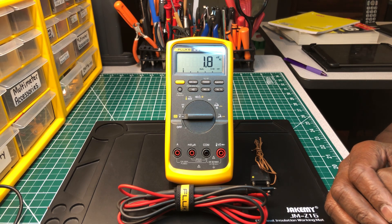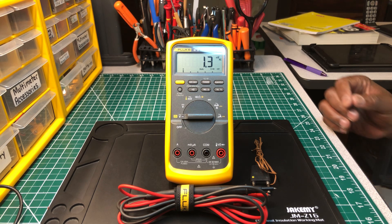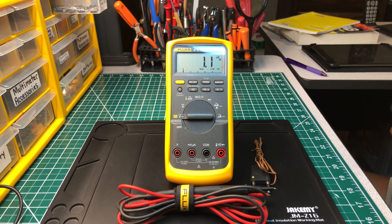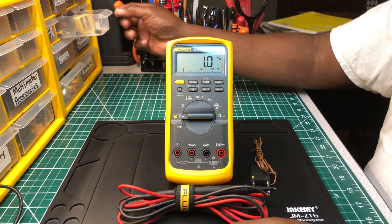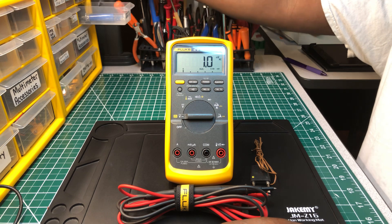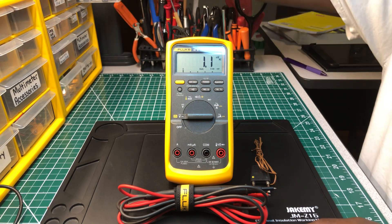I'm going to take it through a few tests, just to let you guys see. Nothing too big — I'm going to take some capacitors and just see how well it reads. Let me get my glasses. I'll grab some capacitors randomly and you'll see just how well it does.